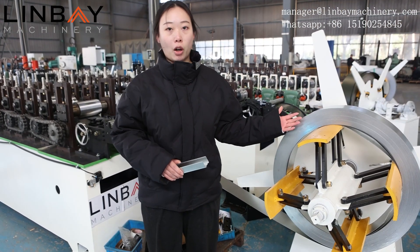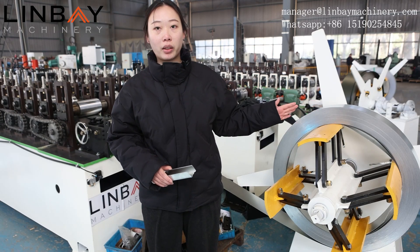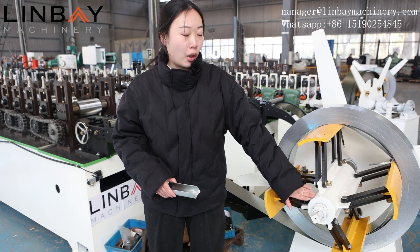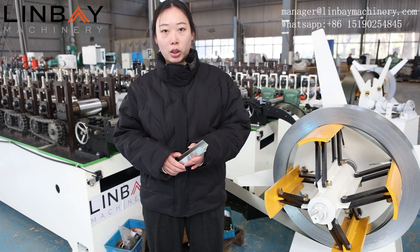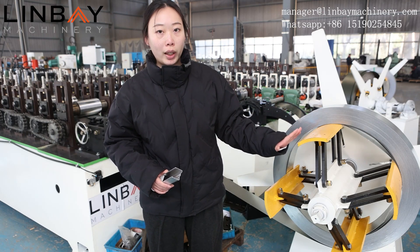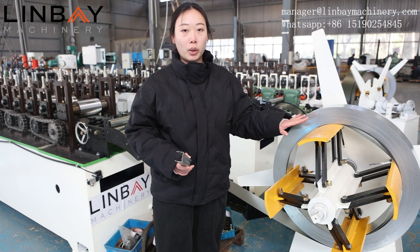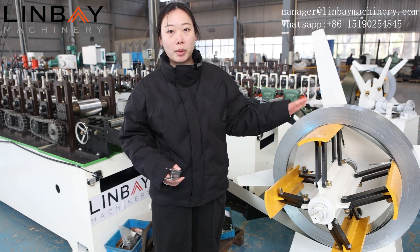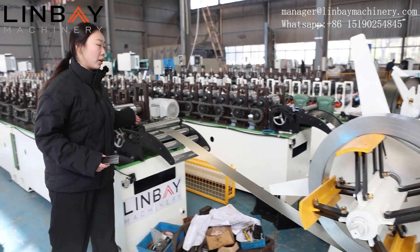The steel coil starts from the decoiler. This is a manual type decoiler. It has a brake device to control the core expansion ranging from 460mm to 520mm to ensure a smooth and robust uncoiling process. We put an outward coil retainer to keep the steel coil on the decoiler to stop it from slipping out. Then the steel coil will go into the guiding part.